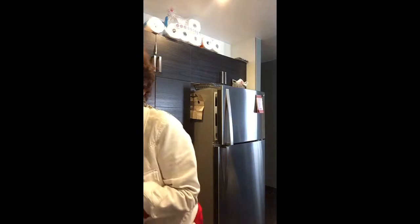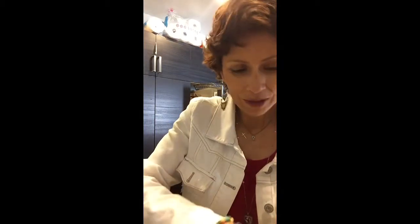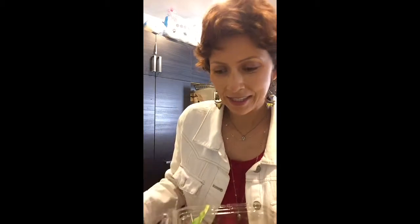Now I'm gonna top the rice with some greens. Everything right now is very easy for me. I'm gonna put plenty of greens all over my plate — more greens than anything else. This plate is gonna look humongous because of the greens.